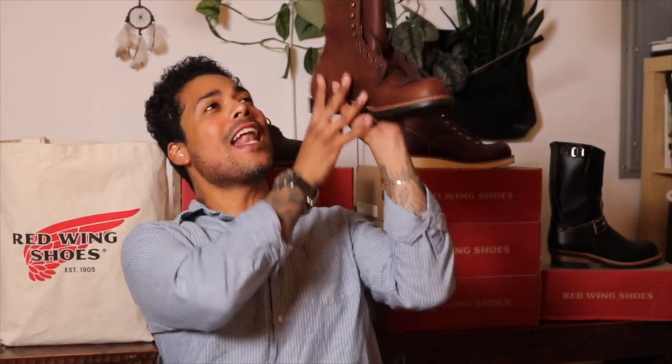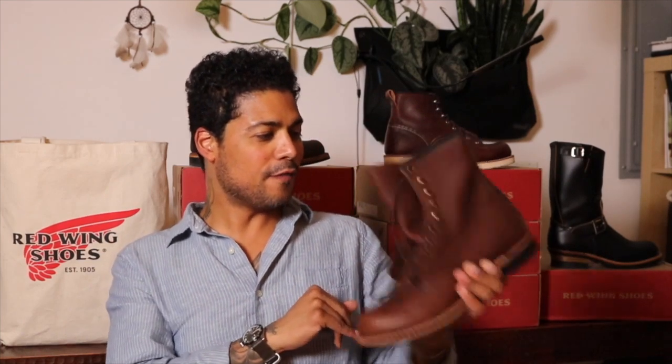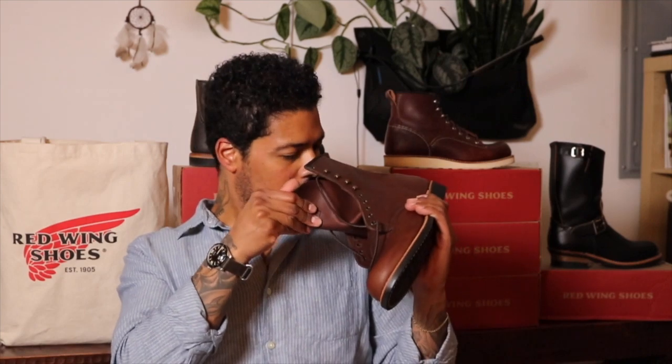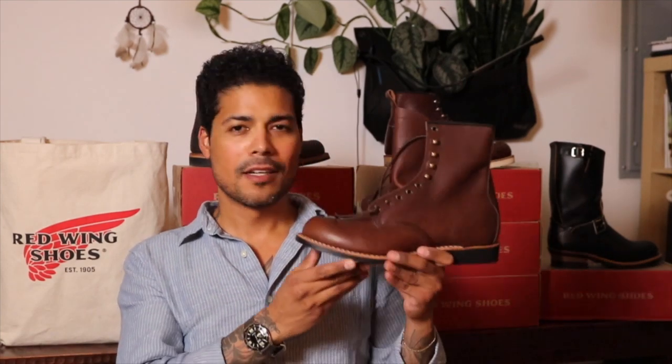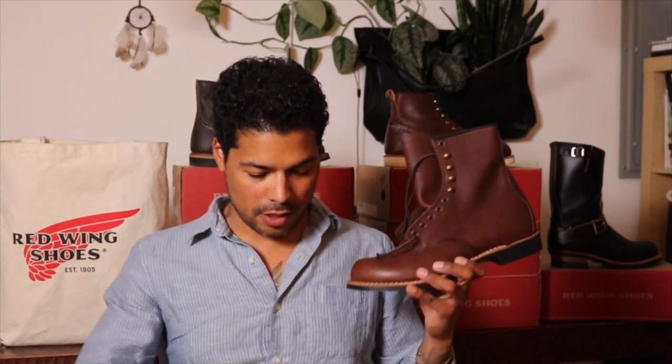I have the Harvester! Oh, these are so cool. Finally. And they smell good because they're brand spanking new. Oh, brass hardware! So let's look at the other one.